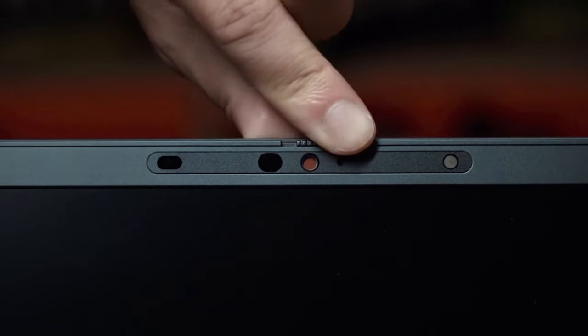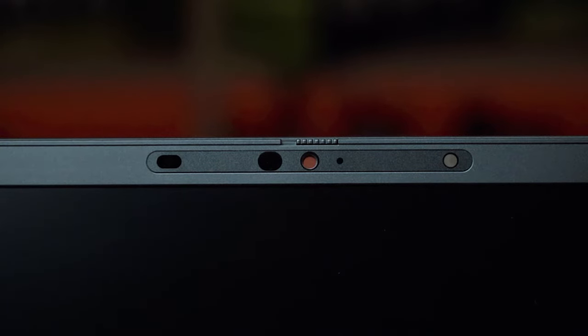As for the webcam, there are two options: a 720p webcam and now a new 1080p webcam. Dell finally listened to us and gave us a Full HD webcam for content creation and better video conferencing. Both cameras come with a privacy shutter — just a flick of a switch at the top, and you see a physical shutter cover it and it goes red, indicating the webcam has been disabled. So you don't need sticky tape or Blu-Tack to cover it.